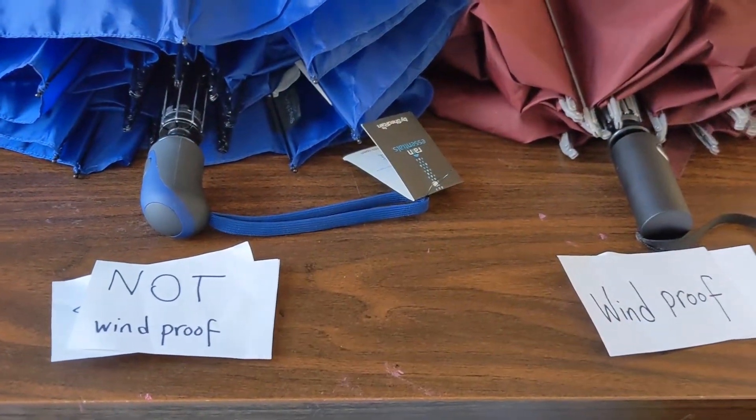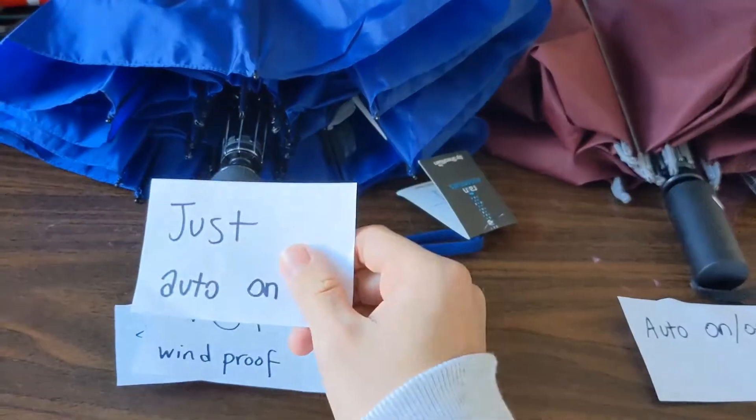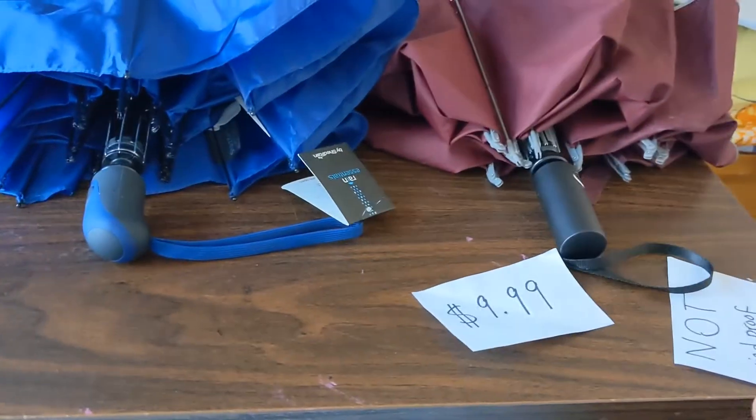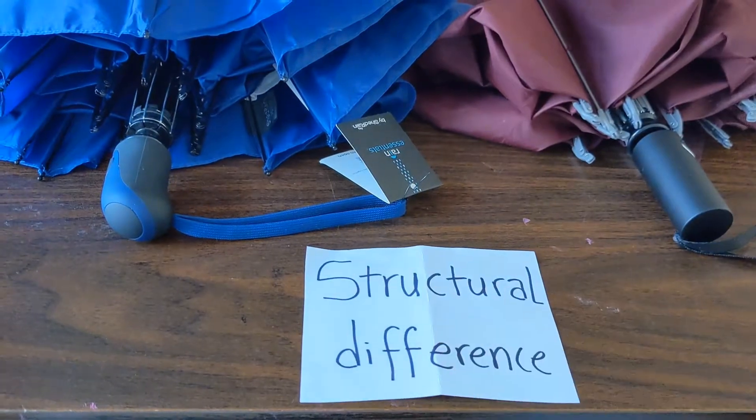The red one is windproof and the blue one isn't. The red one has auto open and close functions, whereas the blue one just has an auto open function. However, that's not what we're about here — we want to know the structural difference that makes this one windproof and this one not windproof.